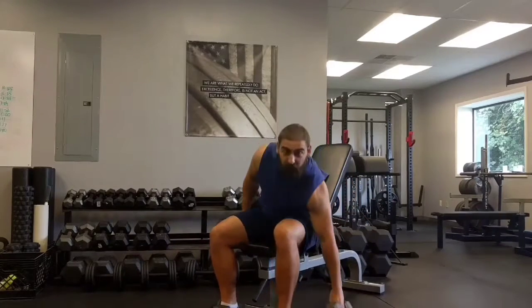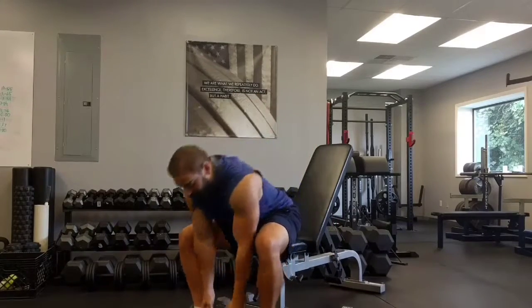A really great thing to superset this with is heavy hammer curls. It's a really nice combination of light, high-tension, high-focus curls with a more brute force, mechanically advantaged bicep movement.